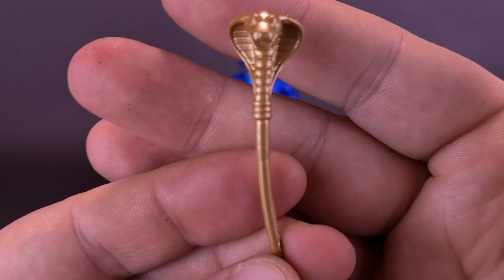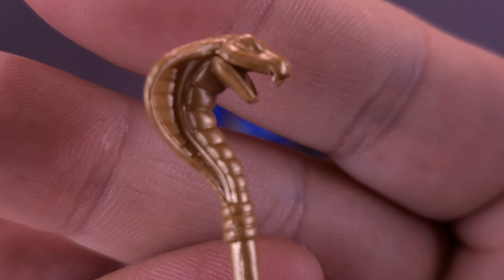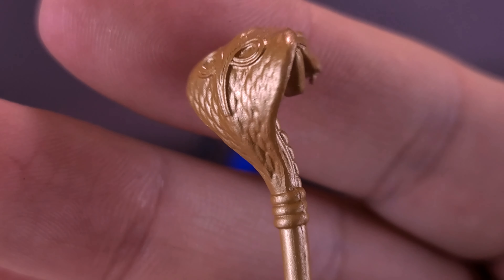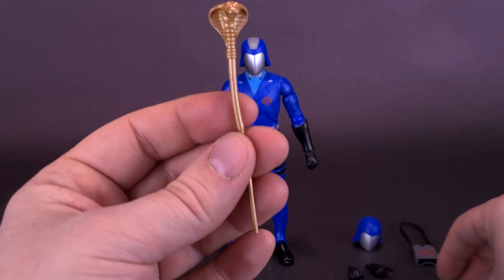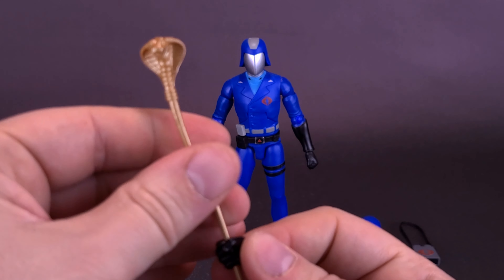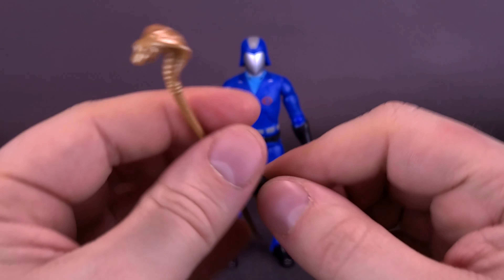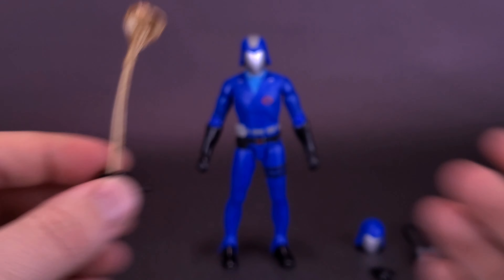The figure also comes included with a serpent scepter. It's really nicely detailed, though not much paint — it's more relying on the gold plastic than anything else. It's a fine-looking scepter, though it seems a little on the short side; I wish it were a bit longer. The figure also comes with a hand specifically for holding the scepter, since the other hands are only gripping hands for weapons — something like a scepter obviously needs a more secure grip, so he has a dedicated hand for that.